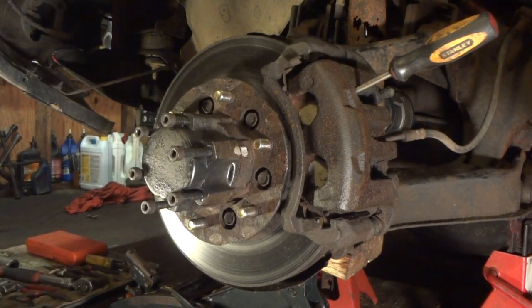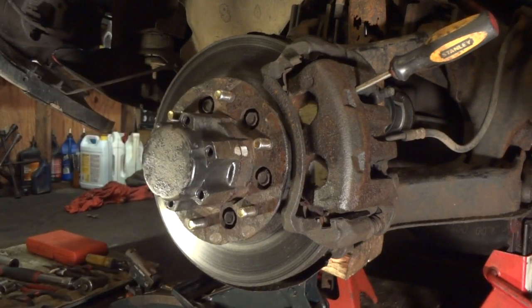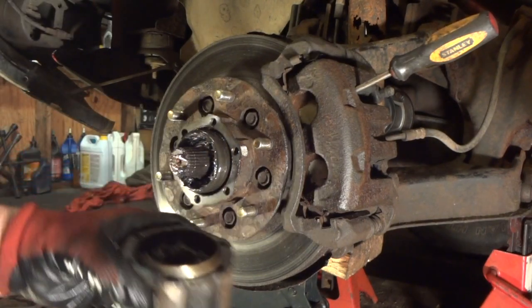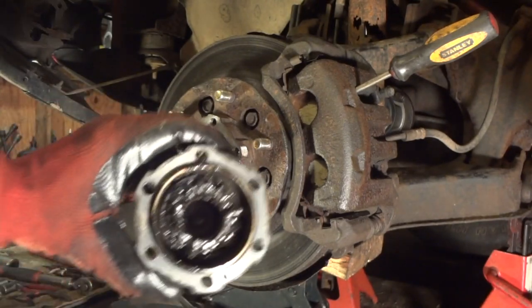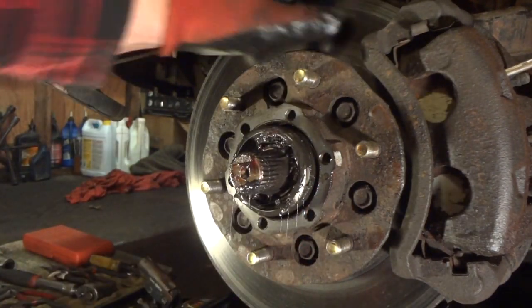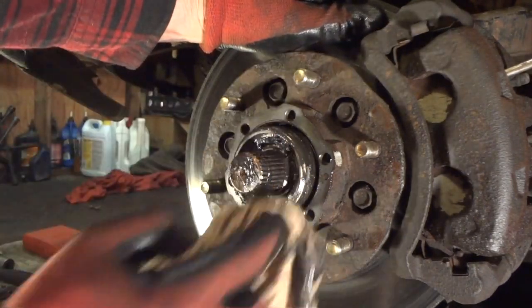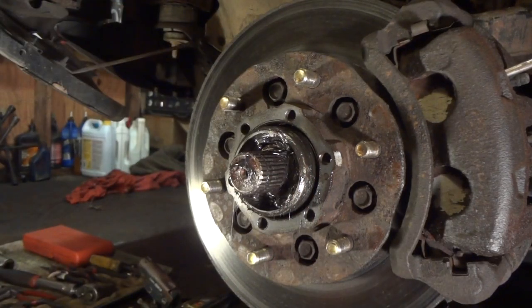All right, we've got all those bolts out — put them off to the side. Make sure you have a clean place for all these pieces. Now pull this off — if you've got grease in it there's going to be a lot of grease, so be aware of that. When you put this back together make sure you pack a little grease in it. Now we've got to take a little clip ring out — you'll probably have to clean it out a bit. There's a little clip on this axle right here that we have to pop out.